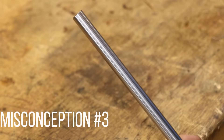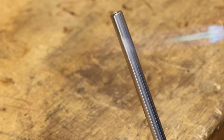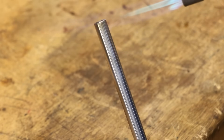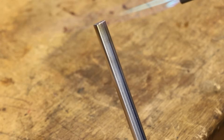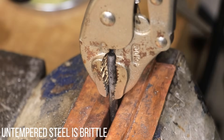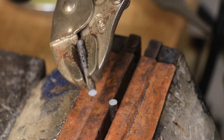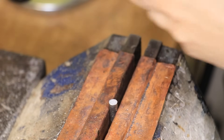Misconception number three: parts need to be tempered, or at least tempered to a straw color — meaning using the oxide color as a guide to show the temper temperature. Taking a part to a straw color means tempering to about 240 degrees Celsius. A lot of guides will tell you that's a good point to aim for, as it relieves some stress in the steel, makes it tougher, and doesn't soften it too much. Overall it is a really good point to aim for in a basic heat treat.